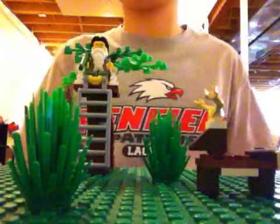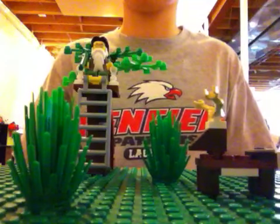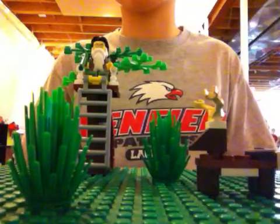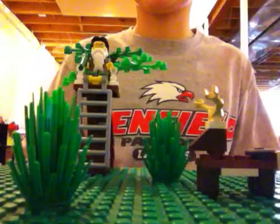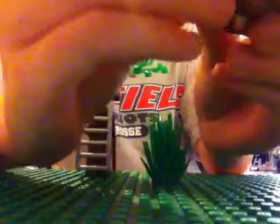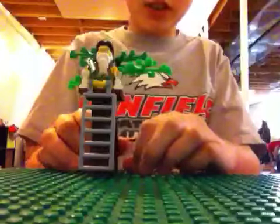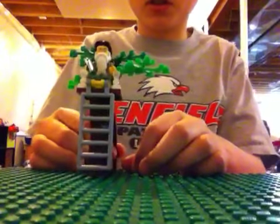Hey guys, YankeesRoll76 with another how-to build Lego video. Today I'm going to show you how to make a tree stand. So if you've seen my other videos on how to make Lego deer and flying squirrels and stuff like that, with the ducks and everything, and you've seen those videos of the Lego Sai and Phil — then this will complete your woods.